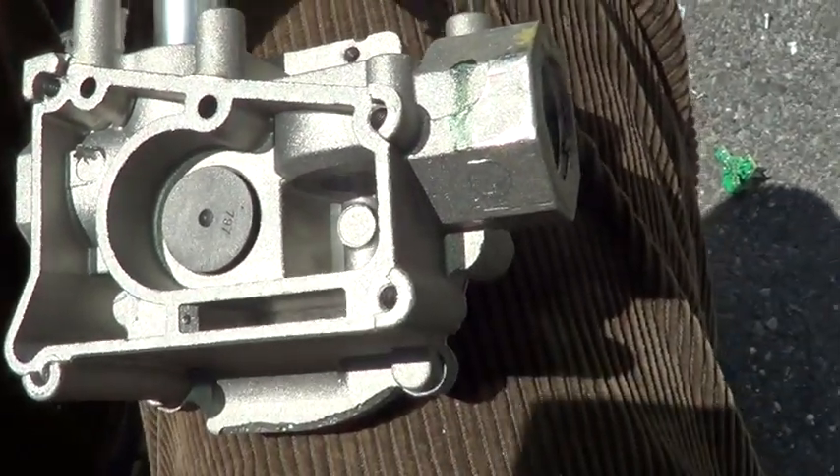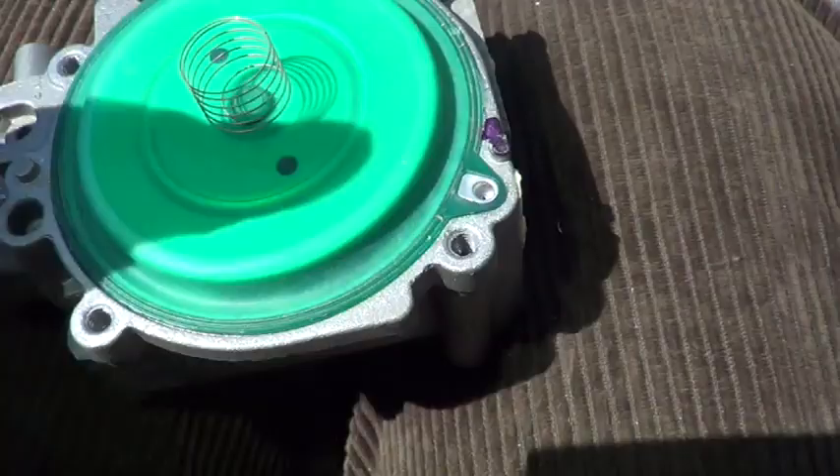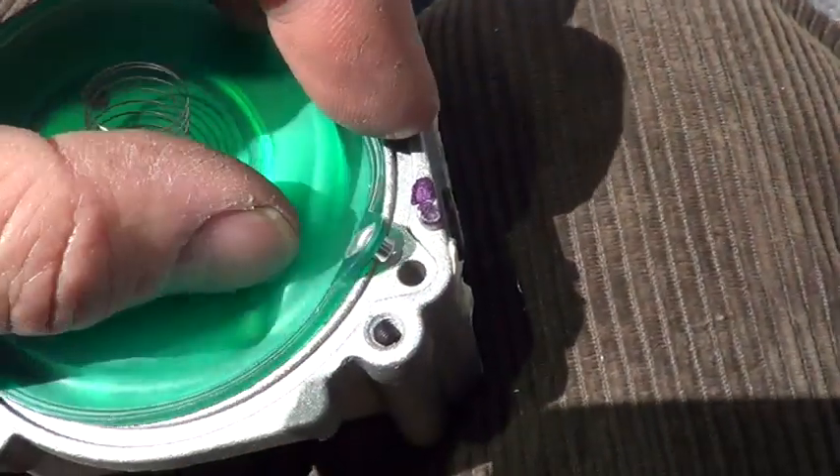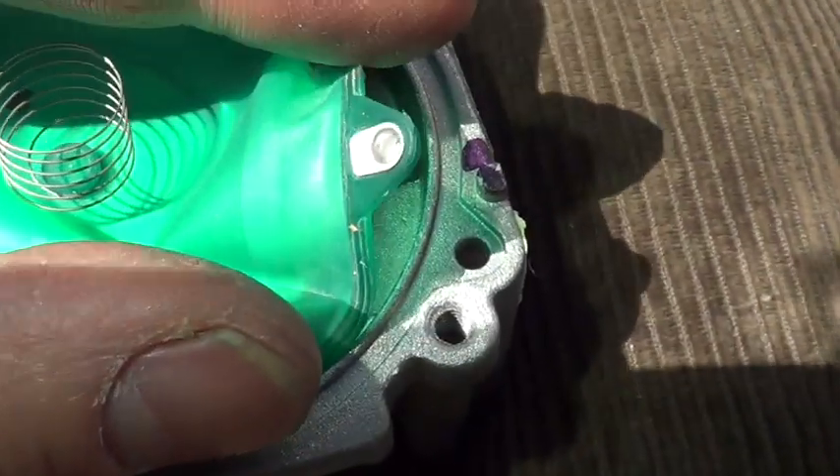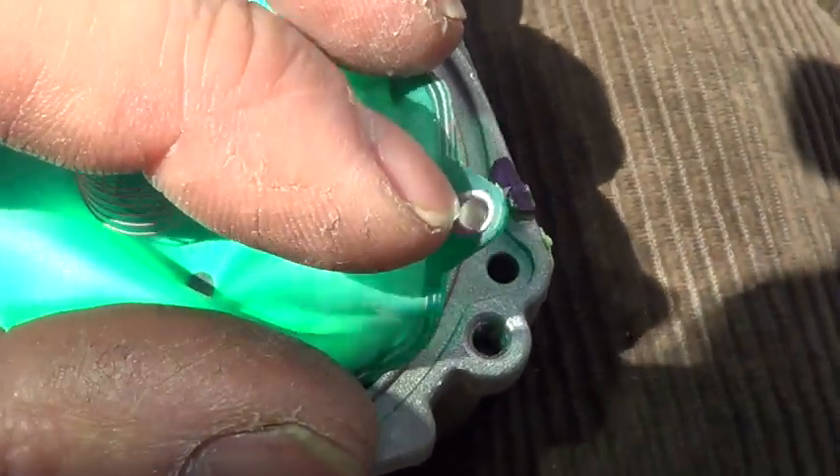Let's dig a little deeper and see how this thing regulates. Here's your metering orifice, which would make this a slow-opening gas valve. Really tiny little hole there.